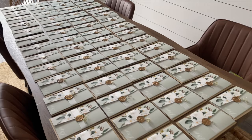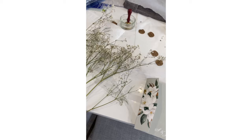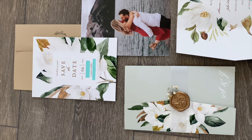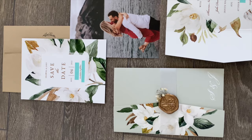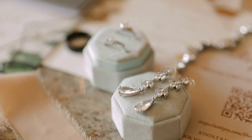Our wedding invitations were ordered from an online website called Magnet Street and I DIY'd the belly bands to hold the invitation together by cutting strips of vellum paper from the craft store. Then I ordered a custom wax seal stamper with our initials on it from AliExpress along with gold glue gun sticks — I picked some up from AliExpress and got the remainder from Amazon — and then I melted a piece of baby's breath into each wax seal.